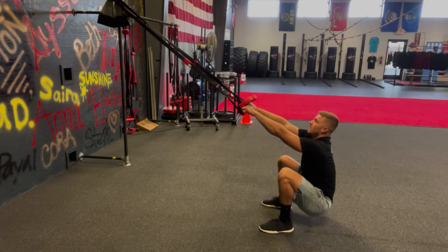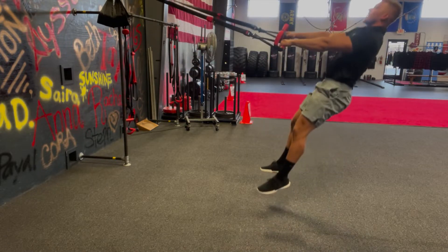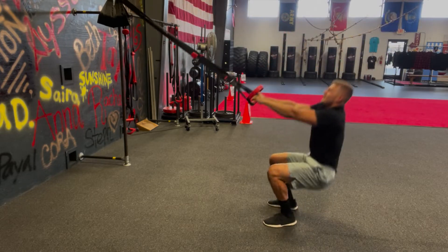Squat down and jump up, trying to land right into that next squat, one after another — rapid fire.